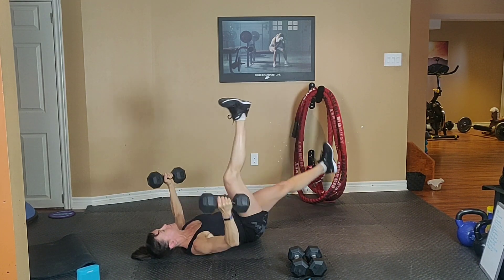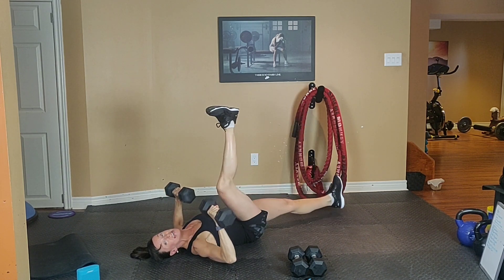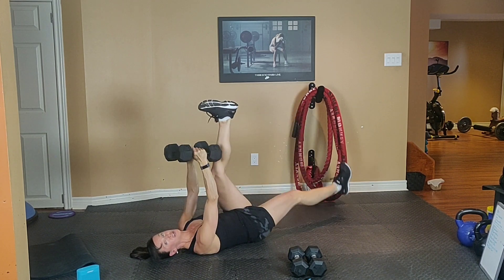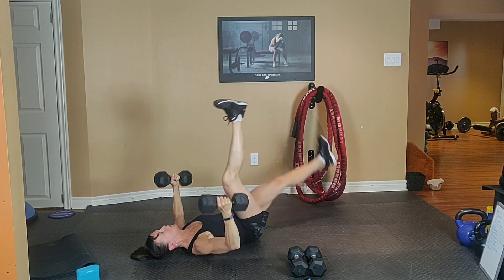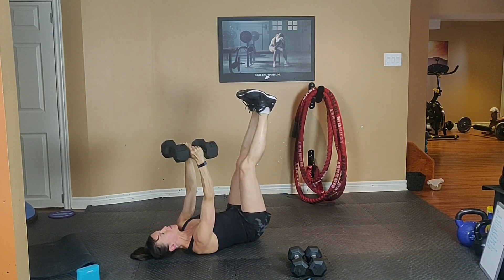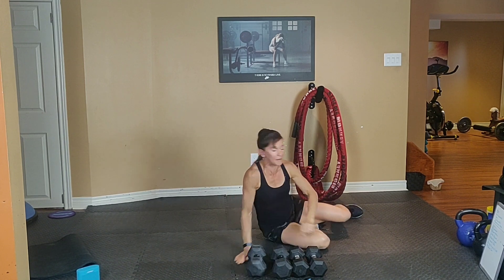Exhale up and inhale down. If the weight is right, it's going to be heavy at the end. The last few reps should be difficult. Inhale down and exhale up. One more. Put your elbows close to your body. Set those weights down. Let's bring your heart rate up.